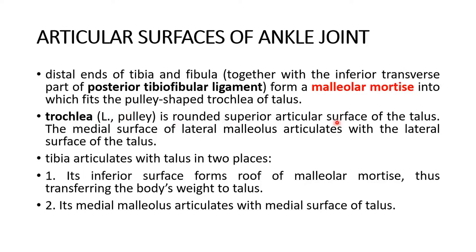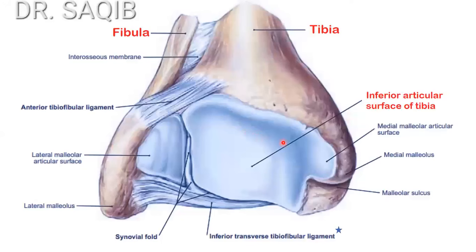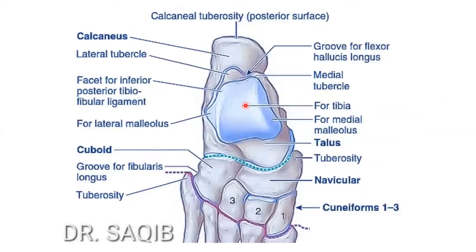The medial surface of the lateral malleolus articulates with the lateral surface of the talus. Here you can see the inferior articular surface of the tibia — this is the inferior view of the tibia and fibula — and this is the lateral malleolar articular surface of the fibula. These articulate with the talus trochlea. This is the superior view of the talus: here is the trochlea — this portion is for the tibia and this for the lateral malleolus of the fibula.